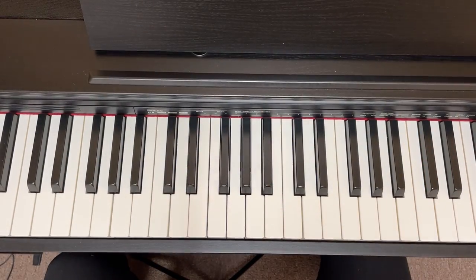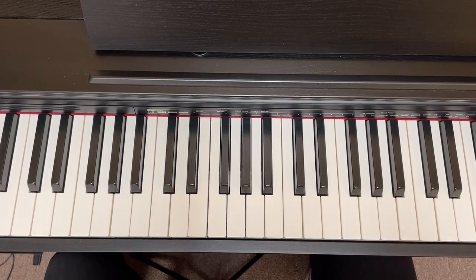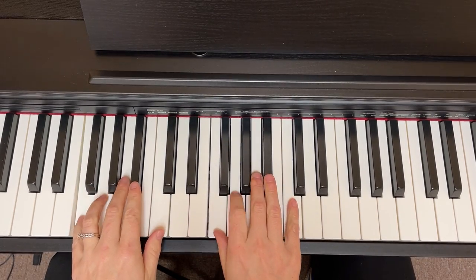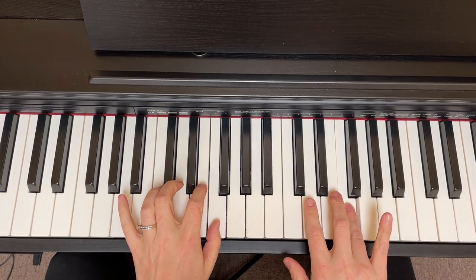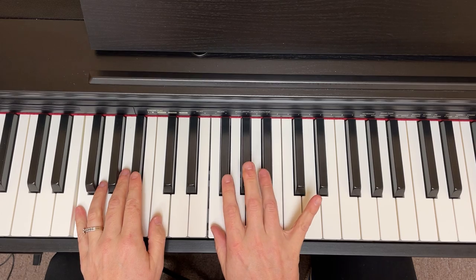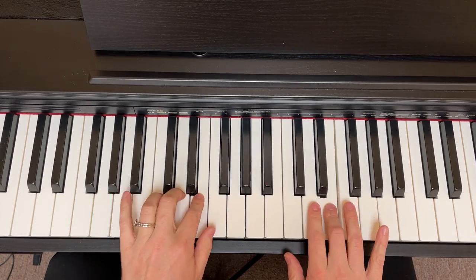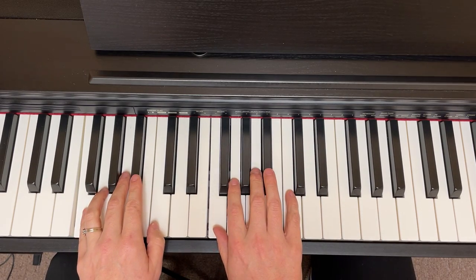Hello everybody, this is Suzy the Music Lady and I'm back to share with you how to play the last minor scale. We're starting with F major — this one has a unique fingering because we end with our four on the top here; we don't use that pinky in the right hand. You want to make sure to cross over with your four here. This is the major scale that the next scale is based off of.